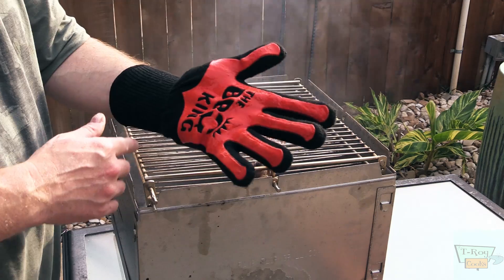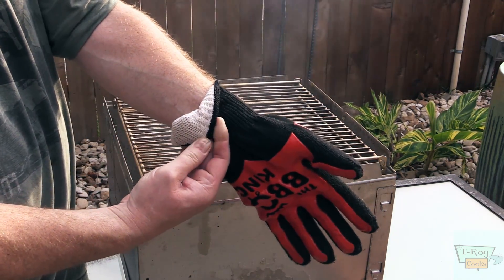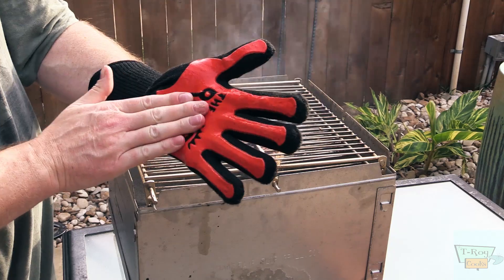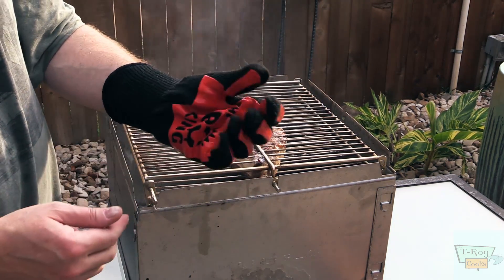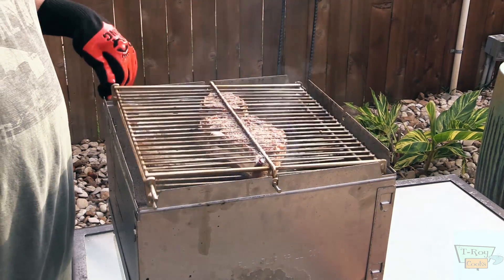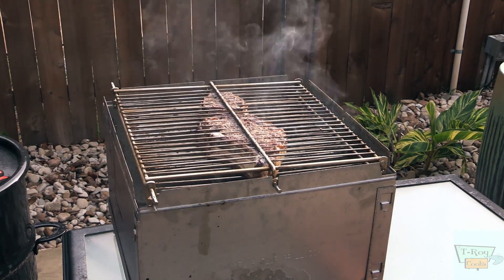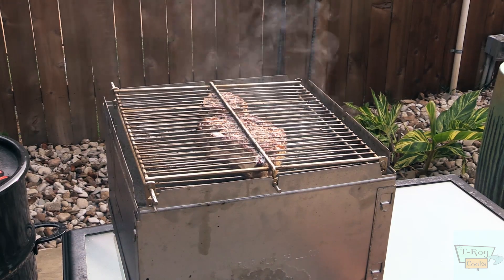I've got some new gloves, folks — y'all check these out. These are working really great for me. They've got heat-resistant stuff on the inside, really, really nice. And whatever this material is, it helps you grip stuff — it's really cool. Let this go another 10 minutes. We'll probe it and see what the internal temp is, because I don't want to overcook this.